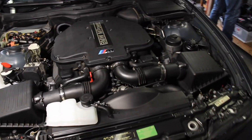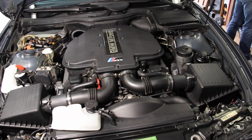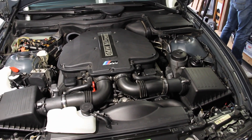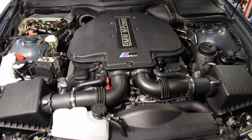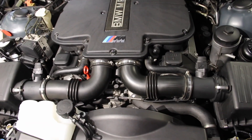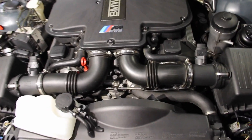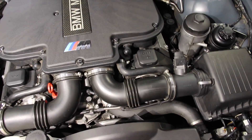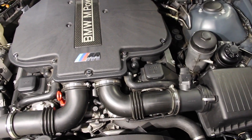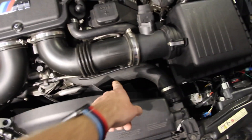Today we're going to be retrofitting the accumulator that BMW started putting on this car from December 2000 production — so that would be 2001 cars, but there are some very early 2001 cars that would not have this pressure accumulator. The pressure accumulator works by holding oil pressure before the car is shut off, then uses that stored oil pressure to prime the Vanos system so it doesn't run dry on cold startups. It's fairly simple, and it's going to install down here.